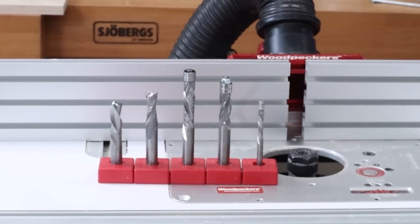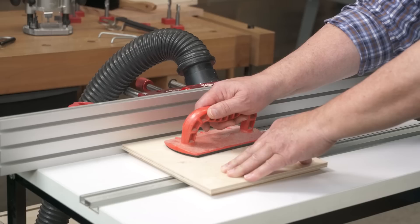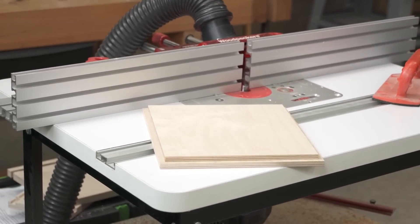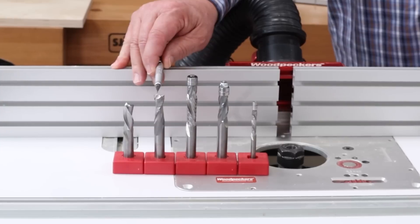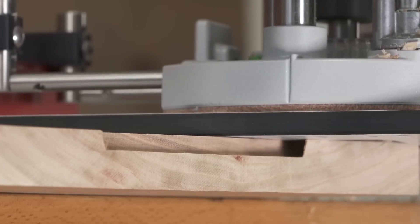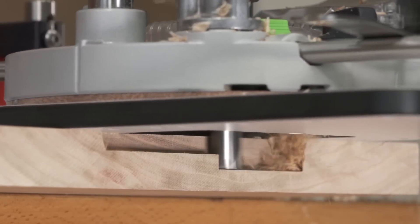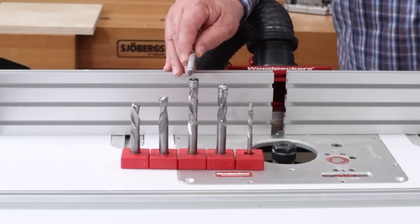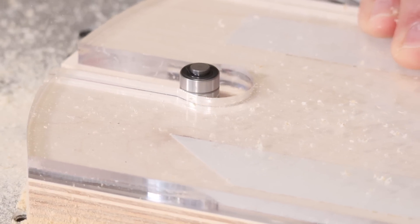Here are the five bits that I find myself using over and over again. The first one is a three-flute downcut. Anytime I'm cutting a dado, a groove, or a rabbet in a piece of plywood, this is the bit that I'm going to be using. For dado grooves and rabbets in solid stock, I use an upcut bit almost exclusively. The only time I'd reach for anything else is if I have some type of wood that's giving me a problem. For pattern routing in plywood, I use a compression bit for template work.